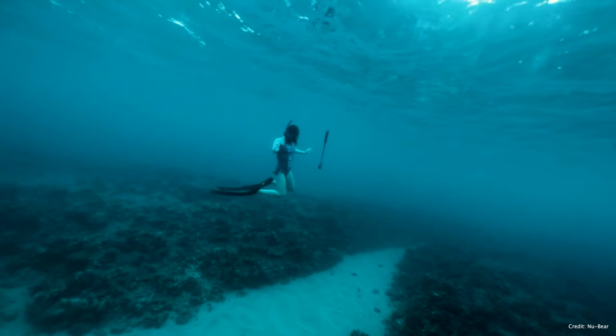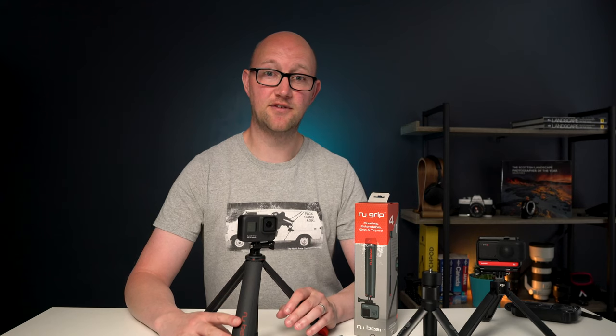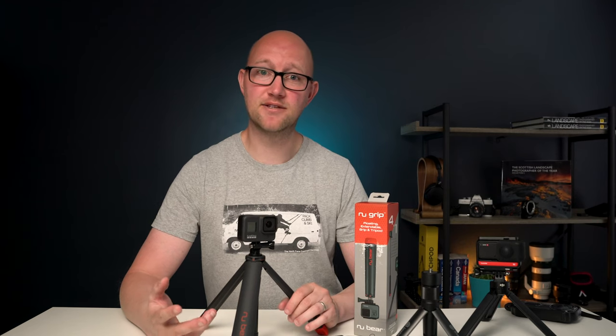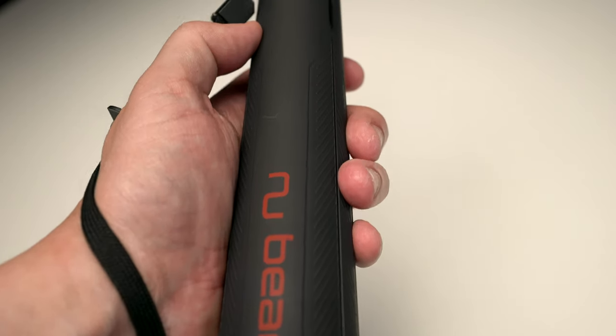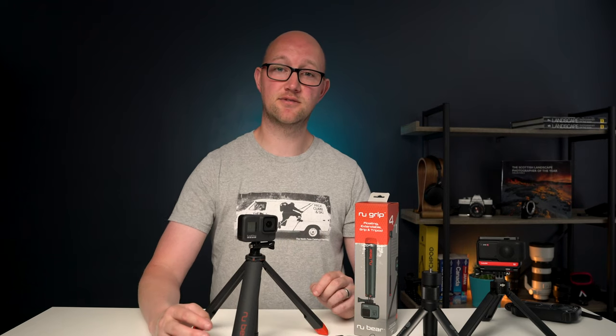So I think for what it does — given that it floats as well and the underwater tripod feature — I think it's really really good value for money. I've already backed this project and I'm hoping to get it before I go on my holiday in the summer to France. If you do want to go and check it out I'll put some links in the description below.